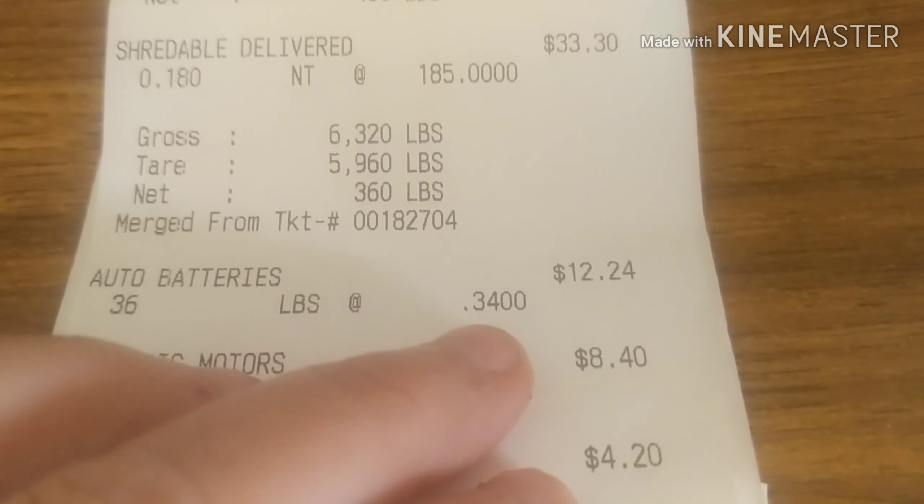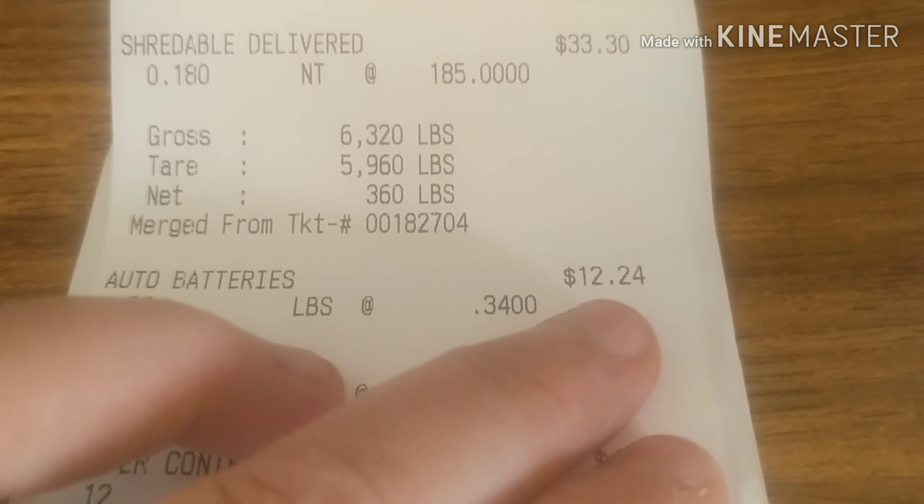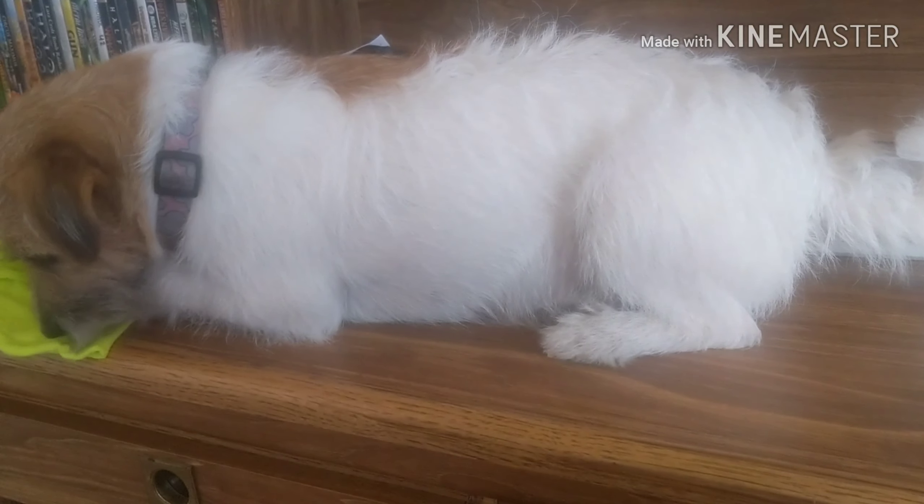I had two batteries - getting 34 cents a pound, and 24 cents for the medium size. And look what's sitting on my desk - she thinks she's a cat, sitting right on my table here.